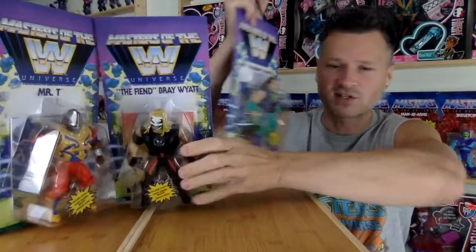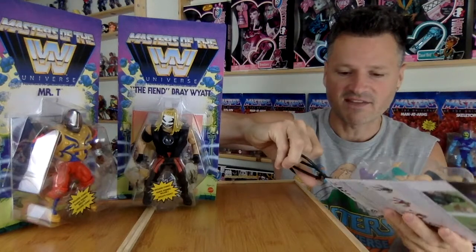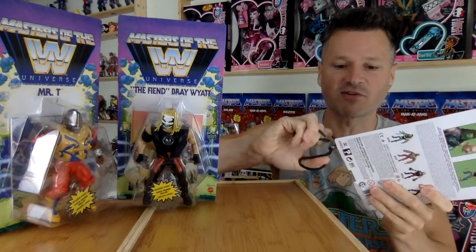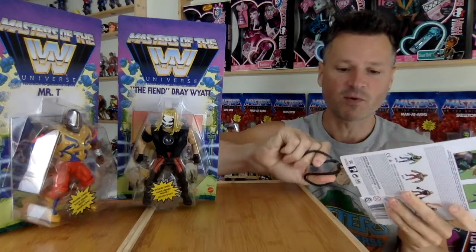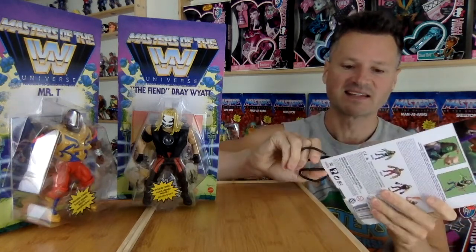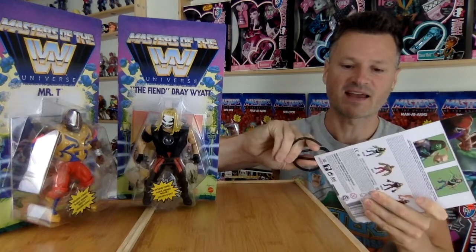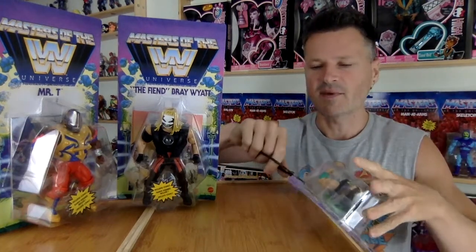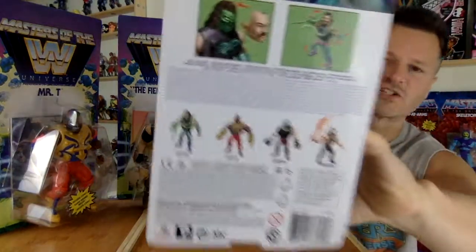Jake the Snake I'm the most excited for. He definitely reminds me of Maskatron, a 70s retro Steve Austin toy I always wanted and never had — such a fantastic gimmick. We're getting gimmicks, we're starting to see gimmicks on these figures. I'm going to cut these out around the bubble.